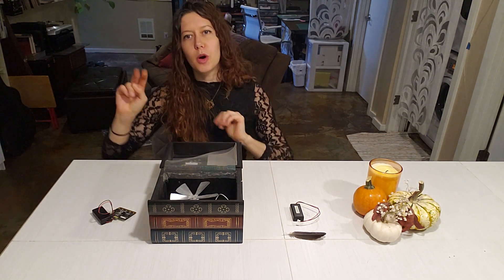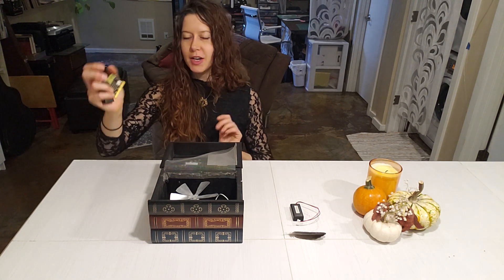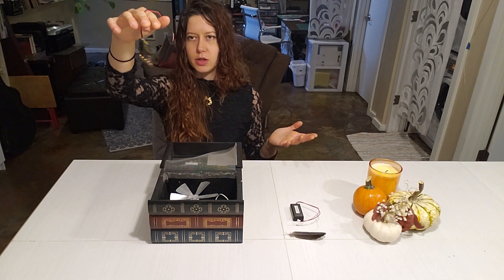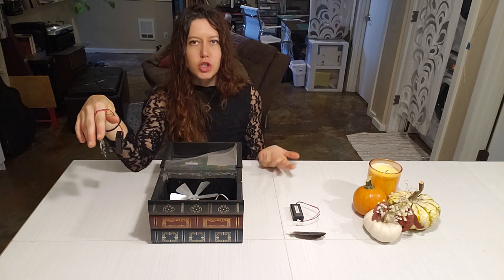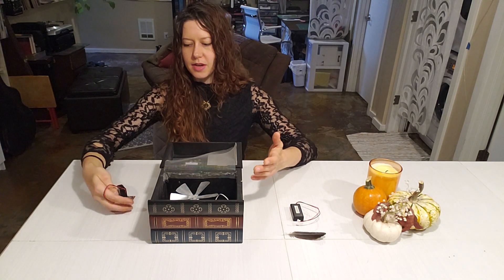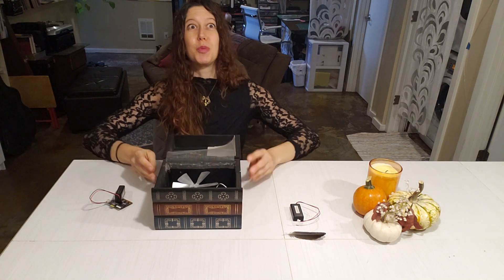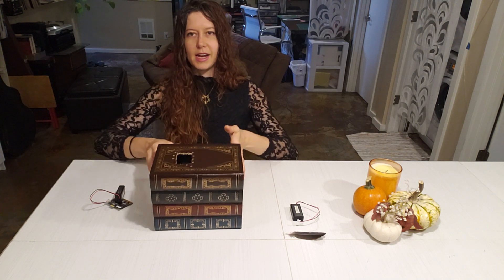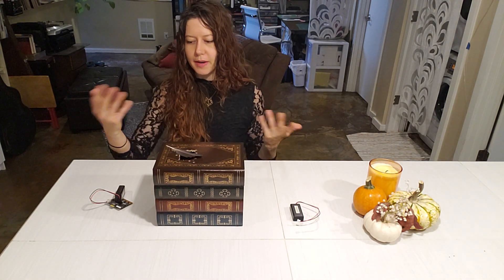So there are two parts of this project. The first is the gesture-based wand controller, which is just a microbit. It uses the accelerometer, which is a sensor that measures changes in acceleration. And then the second part is the magical receiver, which I've housed in this super rad holobook stack. I cut a hole in the top so I can put a feather on top, and when I trigger it, it moves a little feather.